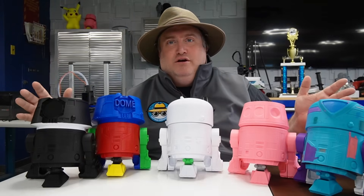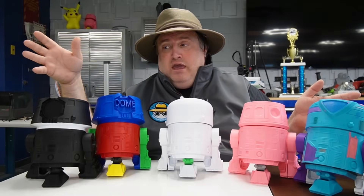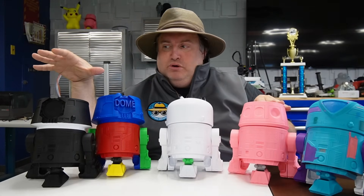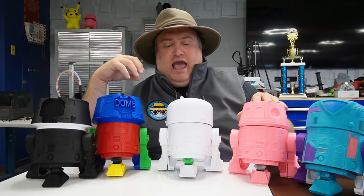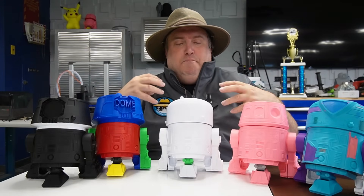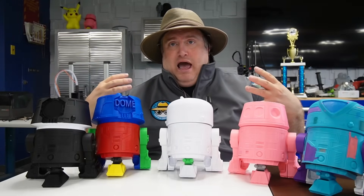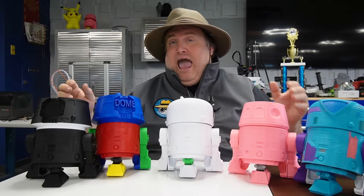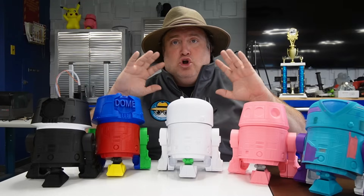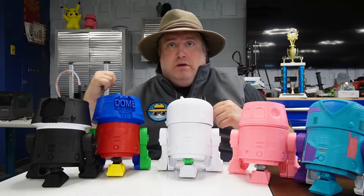The filament I used — and recommend — is Eastsun or Sunlue PLA+. They both work great. Sunlue tends to have a smoother finish, while Eastsun has more of a sheen and I've always found it a little stronger. For this project, though, they both do a great job. I've thrown these files on the A1 Mini, the Bamboo P1P, and the Cobra 3, and they work beautifully on all of them.